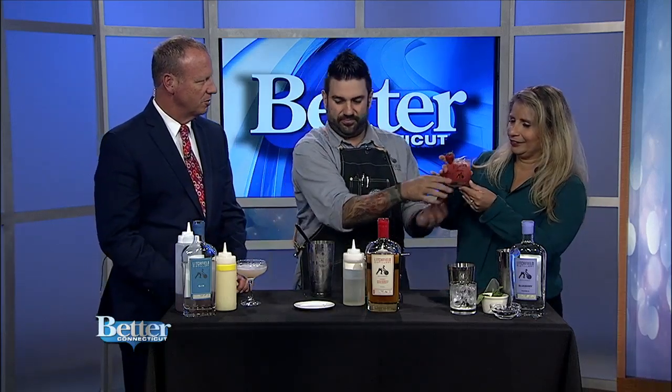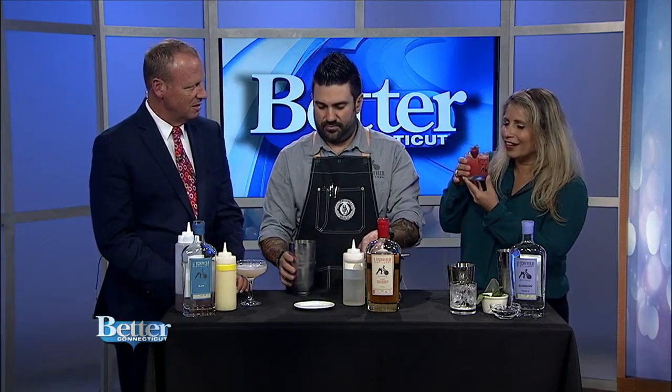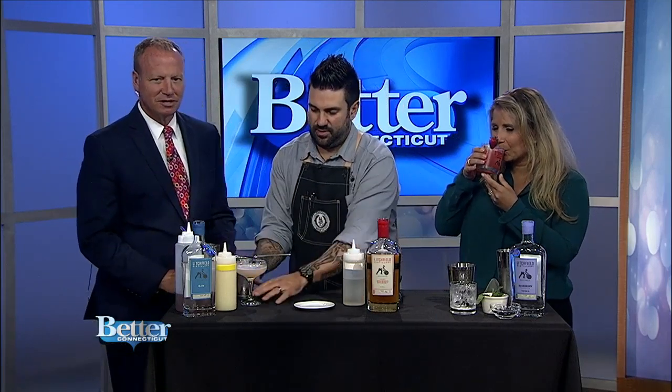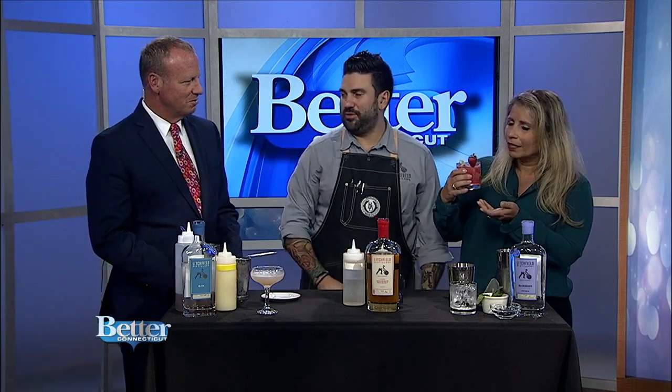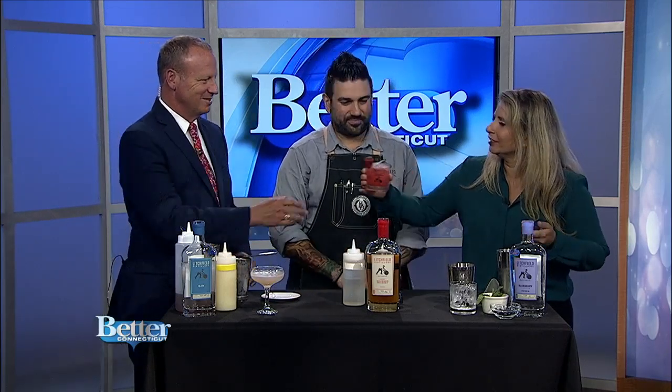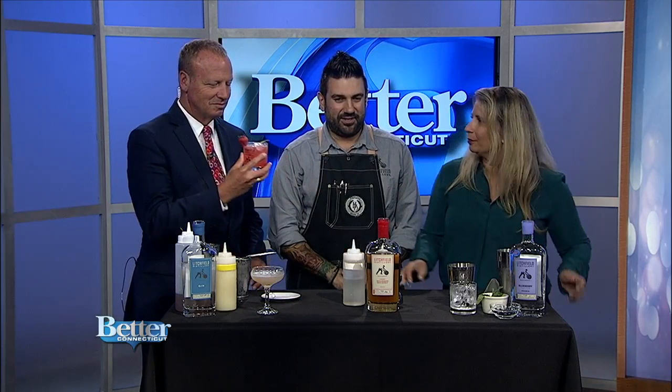Go ahead, give it a shot. Are you a whiskey lady? I'm actually not, so we're going to give this a shot. It's like a delicious lemonade — it's so crazy. You would never think that from a bourbon whiskey.